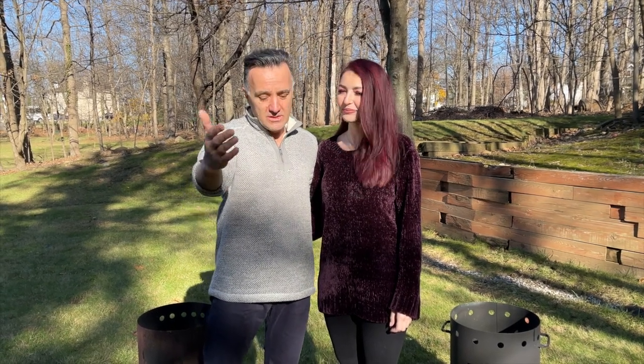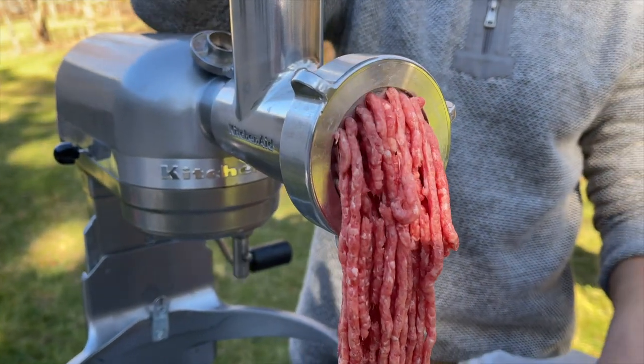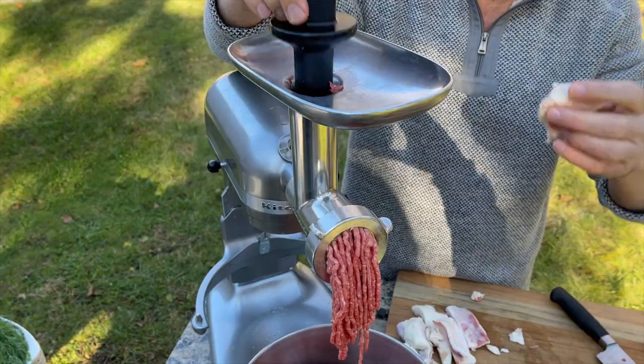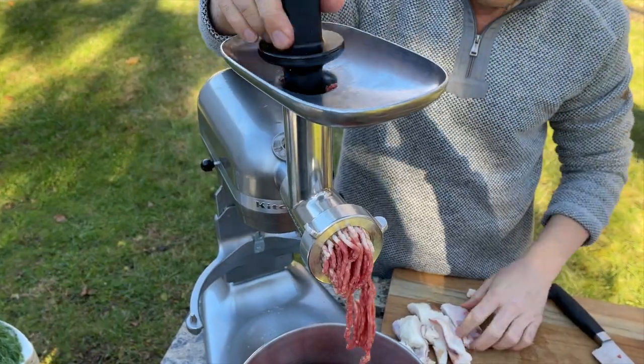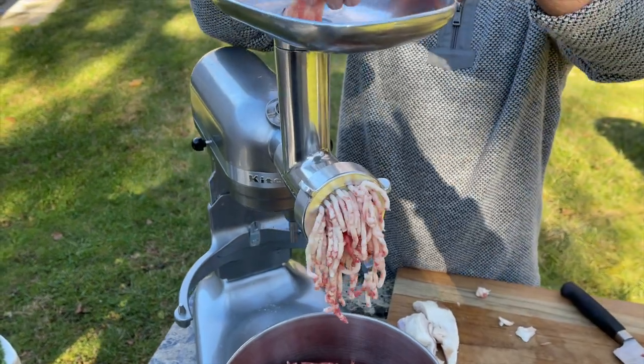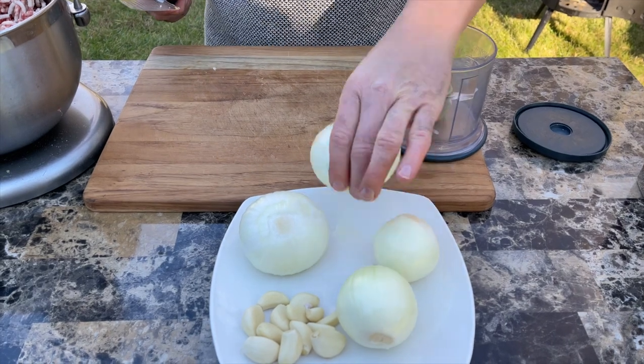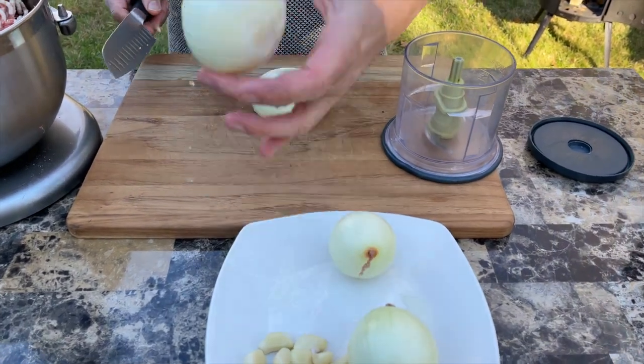I'm going to ground some beef — approximately 30% fat, regular beef fat. Now that I've mashed the beef, I'm going to add a little bit of lamb fat because I like that little taste of lamb inside. Now inside this mixture we're going to put approximately two onions of this size.